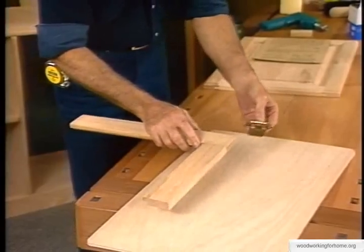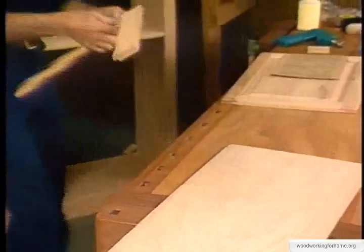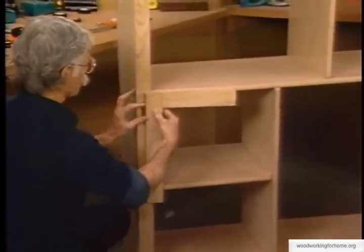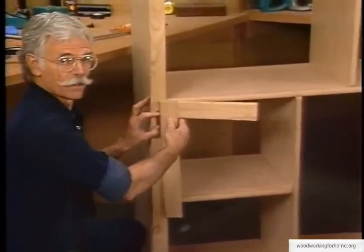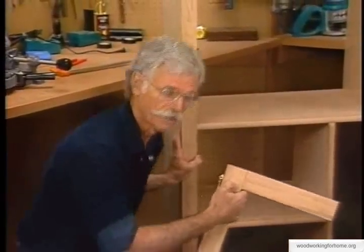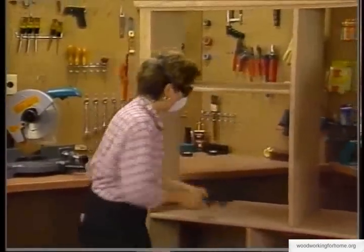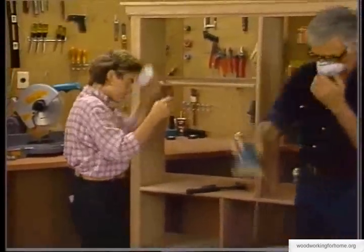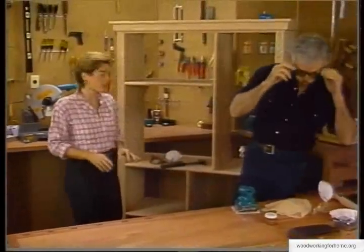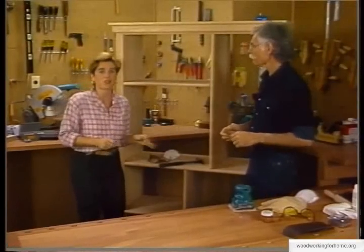We've chosen a simple little hinge for it. The hinge screws right to the back of the frame, and the rest of the hinge screws right to your face frame - and voila, we have a door. Now the next thing we're going to do is finish our bookcase. I'm setting the nails that we used to attach our strips and face frame.